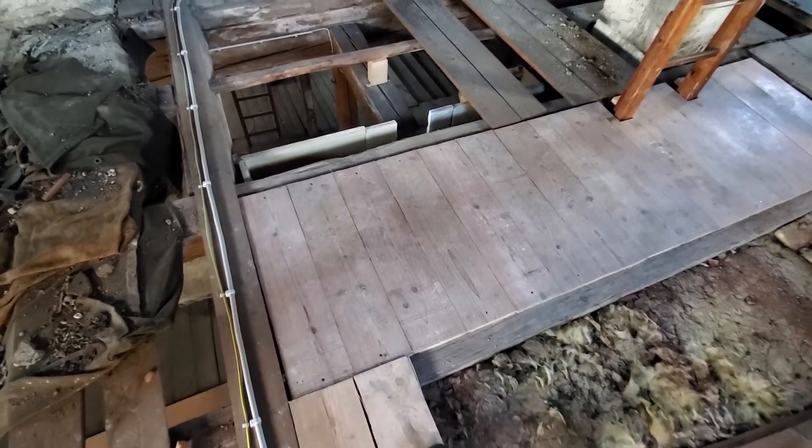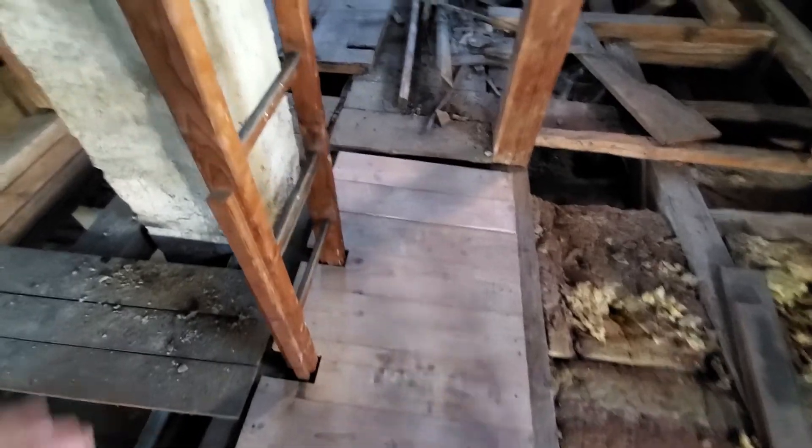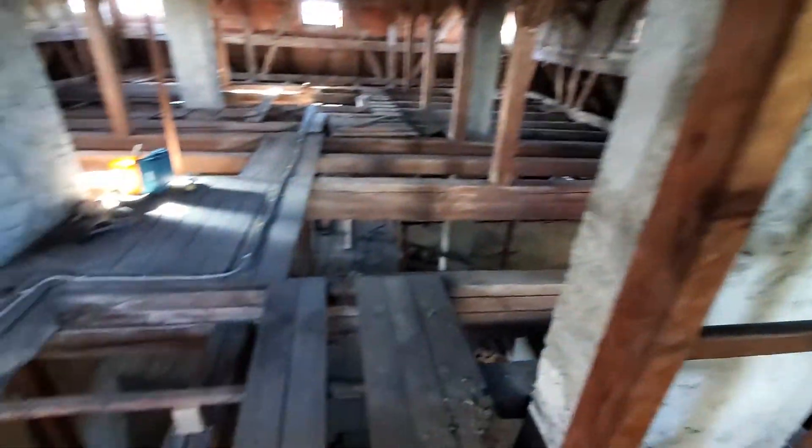I've completed phase one and it came out really nice. The floor is super solid — you can walk all the way to here to get access to this ladder and go up to the third floor. Now I'm going to have to look at doing phase two.